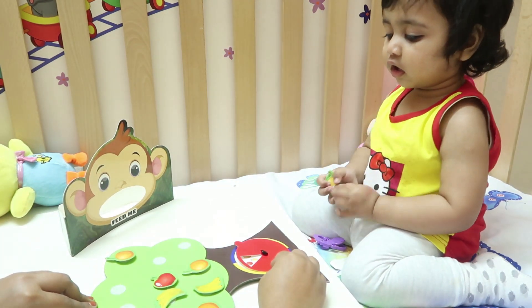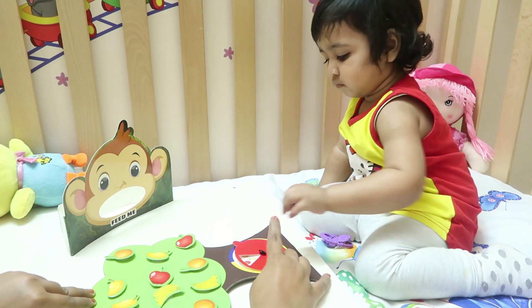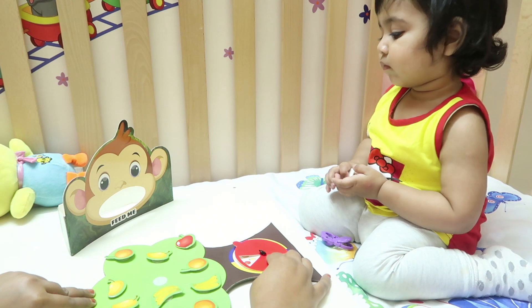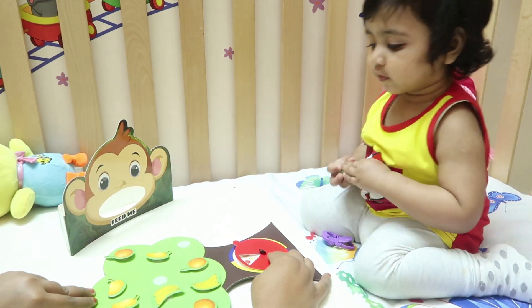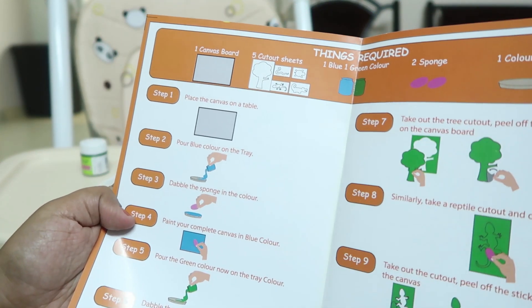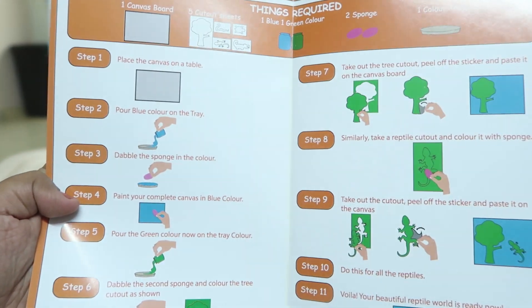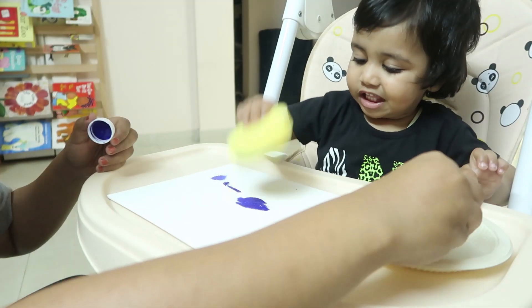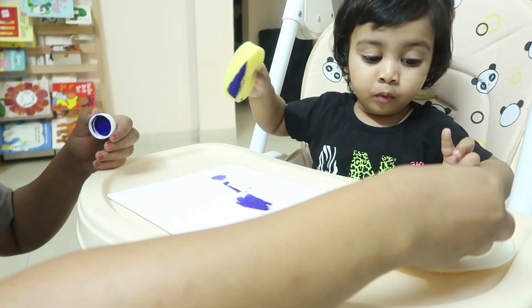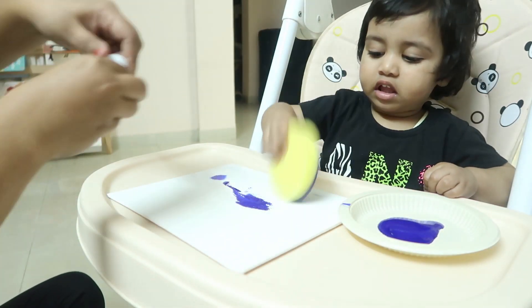I intentionally kept this activity last, and let me tell you this is going to be very messy — paint! I have never given her paints before, so I was not sure about the mess. But was this fun? Oh yeah! Rhea has already painted at her school, so to my amazement she already knew how to paint on the canvas and how to hold the sponge.